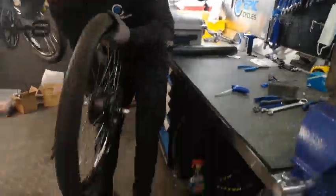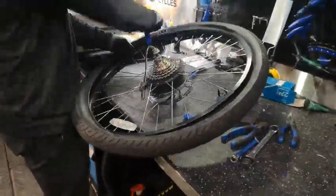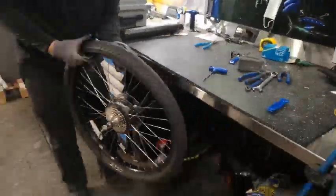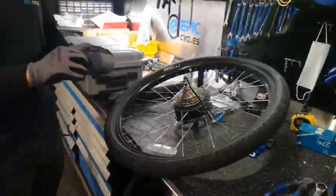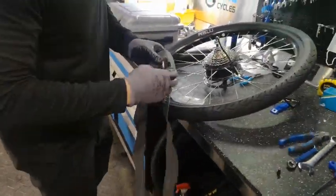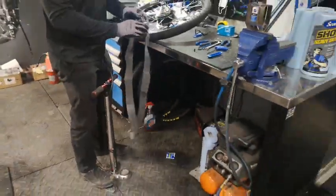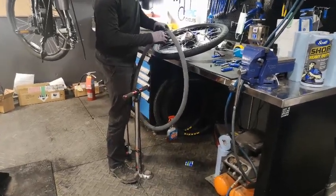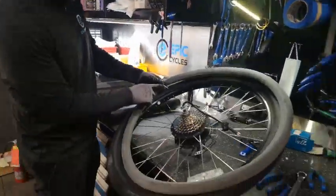Once the axle nuts have been loosened, you can remove the wheel. During the process, be mindful of the unplugged motor wire and brake rotor. They must not be damaged as it will create bigger issues for your electric bike. Your next step is to pull the tire from the rim, which will create enough space to allow you to use the tire lever.